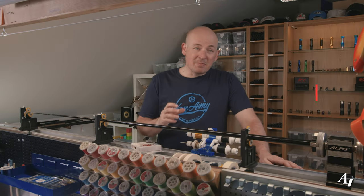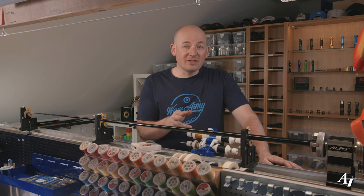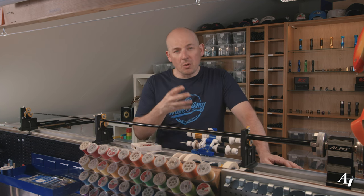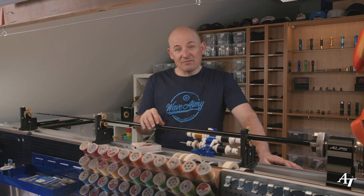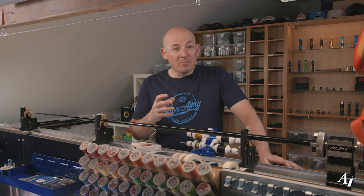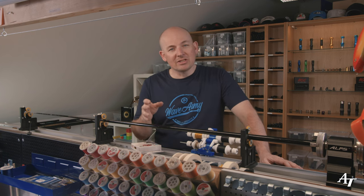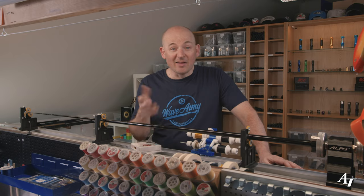So what is a dragon scale, for those who don't know? It's basically a thicker weave underneath with a lighter thread over the top. When you do that it leaves a pattern coming through, and when you epoxy it, it makes the blank surface uneven — but in a pattern. When you see it in the light it sparkles like dragon scales, and that's where it gets its name.